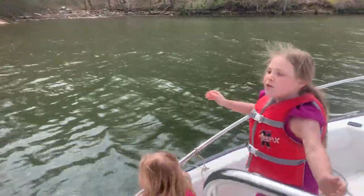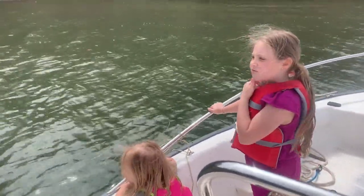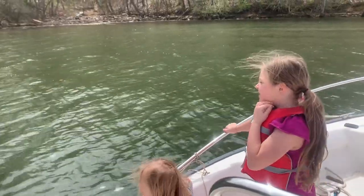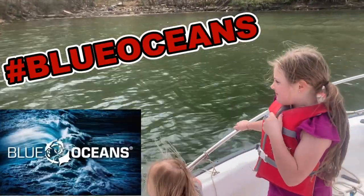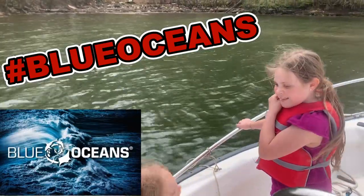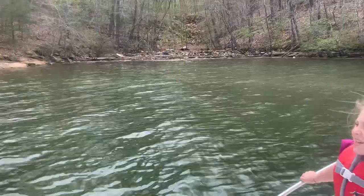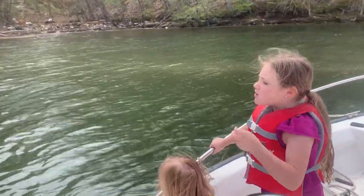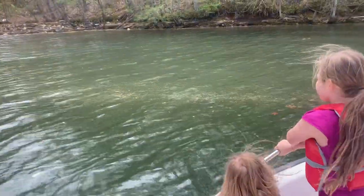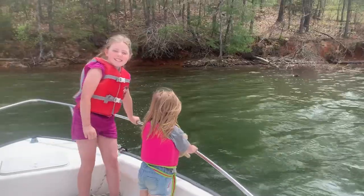Why is there so much trash? Because baby girl, there are just some people in this world that just don't care. They need the Blue Ocean course — the SSI Blue Ocean course. Look at all the trash over there. If they throw the trash, it can hurt the turtles, because the turtles will suffocate from plastic. That's right.